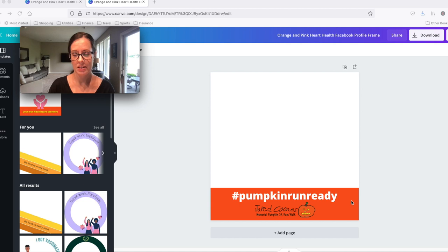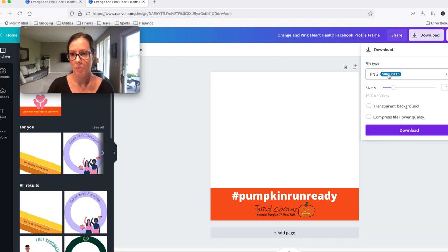Think of the white space as where the picture is. Also keep in mind that the Facebook profile is going to crop this off in a circle, because that's how your profile picture shows up. You don't want to take up too much space on the sides, so be mindful of what's near the edges.